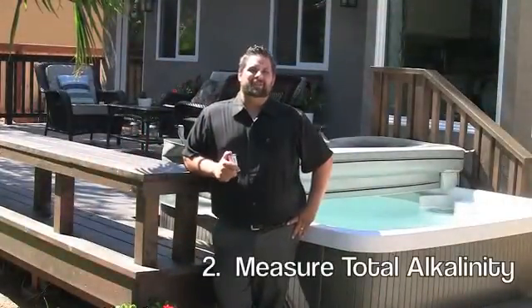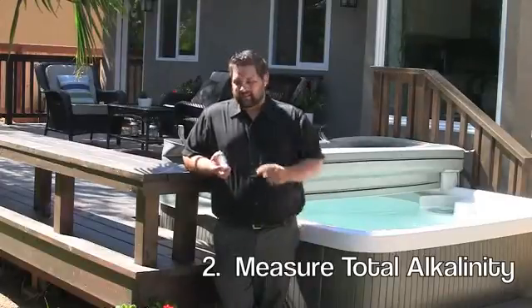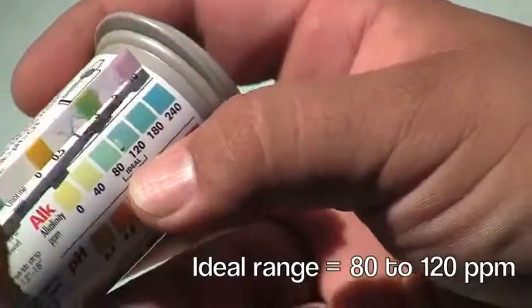Let's move on to step number two, measuring the total alkalinity of your spa. Again, test strips are key. The ideal range is between 80 and 120 parts per million.